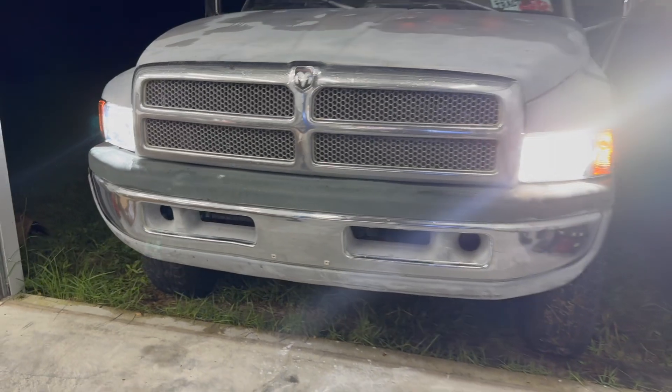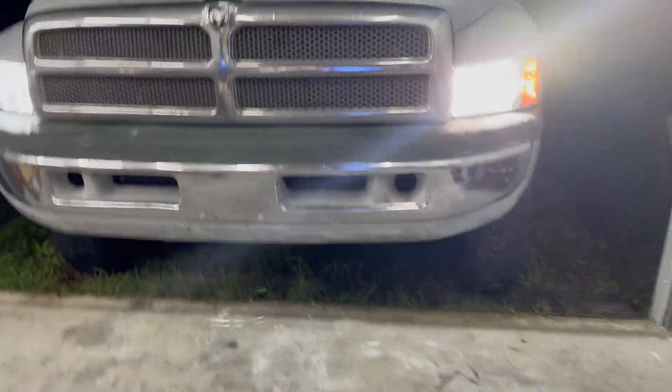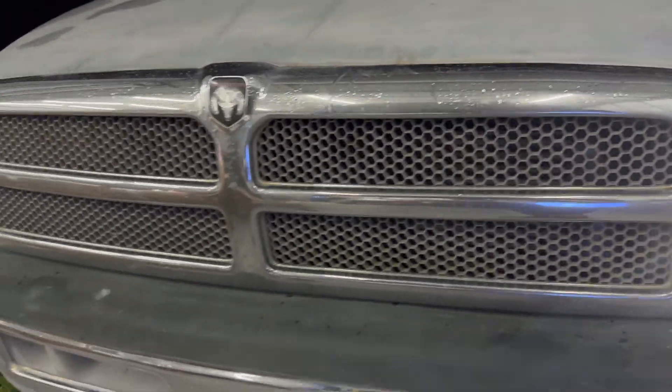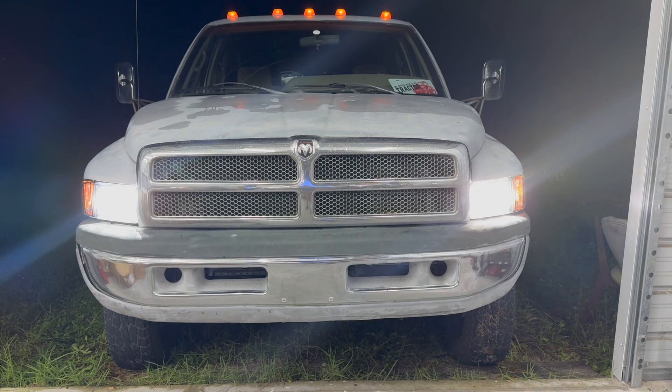Yeah, big difference. We'll take it out for a little ride and make sure they're pointed right — they look pretty close, a little bit low on one side so I'll straighten them up. Way better — completely changed the look of the truck.